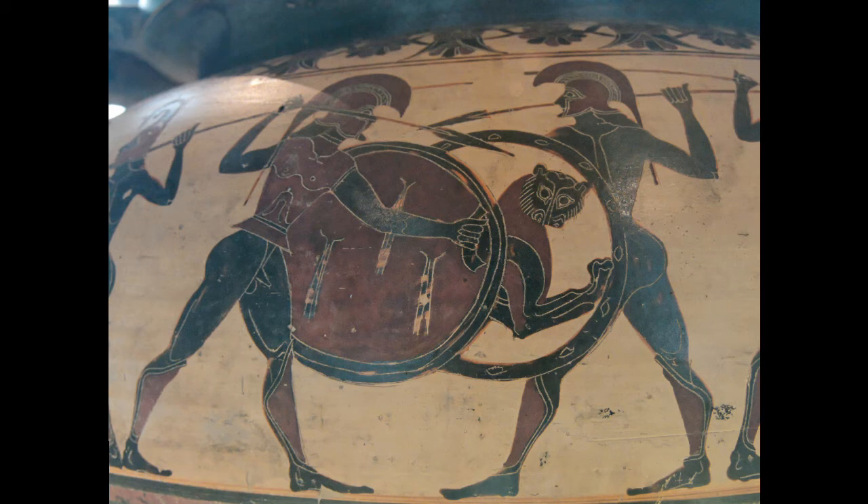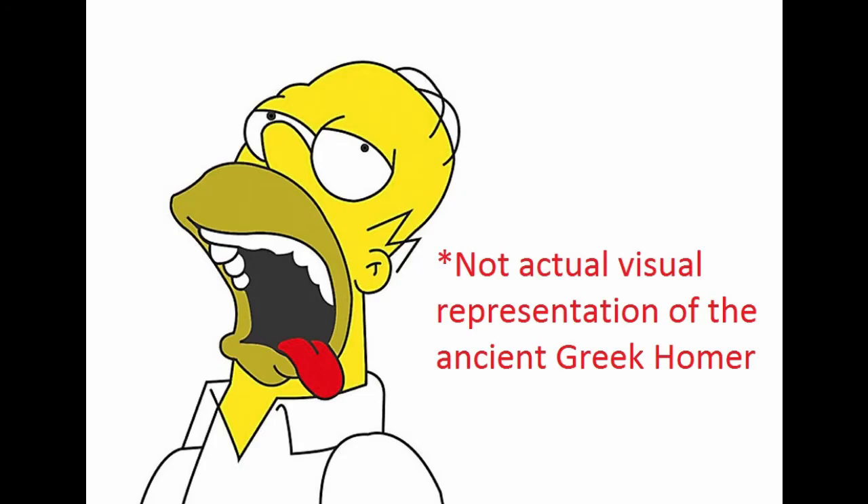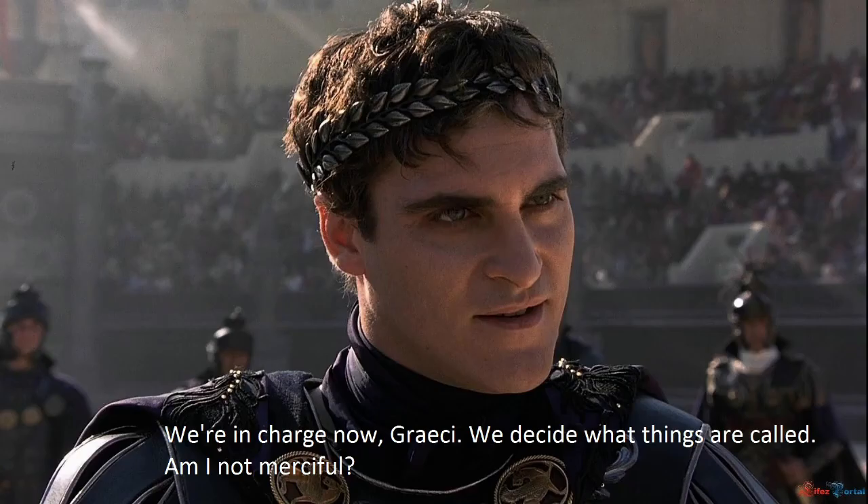Speaking of the hoplon, the close association between the name we give for the shield and the name we give to the soldier, the aforementioned hoplite, leads many to assume that the soldier was named after the shield. However, this is false — it is in fact the other way around. The first written record we have of hoplon comes from Homer, who wrote the Iliad and the Odyssey, but in his description it is not just a word for a shield but also for any piece of military equipment. The Greeks would, for the most part, have called the shield an aspis, which simply means shield. When we use the word hoplon to solely mean the shield today, it is most likely due to later Roman traditions of naming the shield after the soldiers who wielded them.